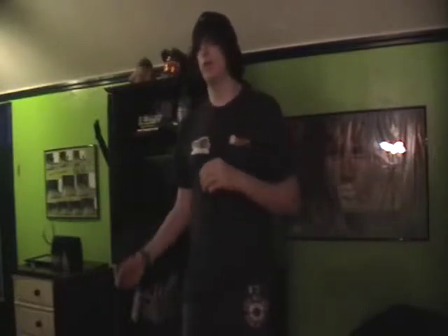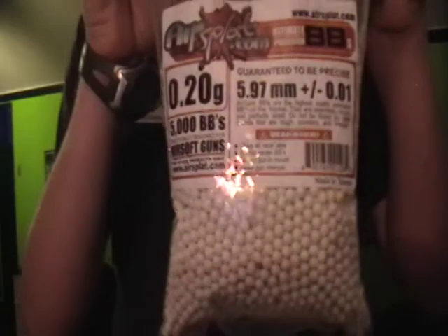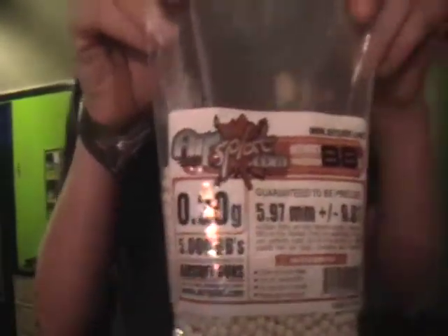Obviously, if you're using an assault rifle — say an M4, an AK, a SCAR — anything around that range, I would use 0.20s. These 0.20s look like this; I bought these from AirSplat. White BBs.